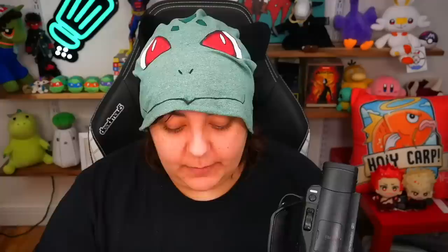For a little box, this is pretty heavy. I don't know why they say 'caution, sealed package' — that's a good thing because if it's not sealed, then we know someone got to it first.